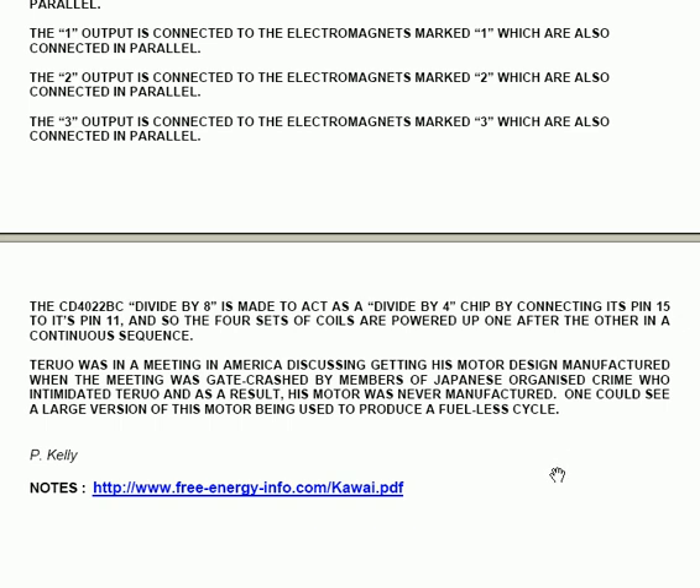Teru was in a meeting in America discussing getting his motor design manufactured when the meeting was gate-crashed by members of Japanese organised crime, who intimidated him to such a degree that his motor was never manufactured. One could see a large version of this motor being used to produce a fuel-less cycle — possibly a motorcycle or an electric bicycle. The notes I am reading from are available to download at www.freeenergyinfo.com/kawai.pdf.